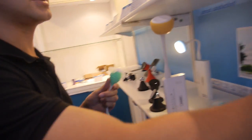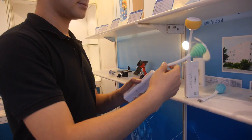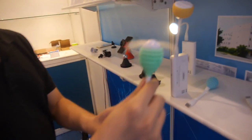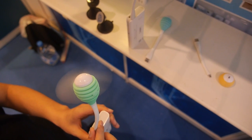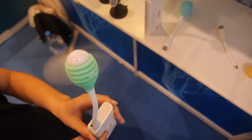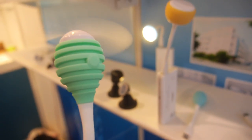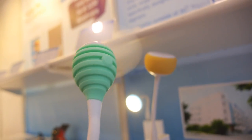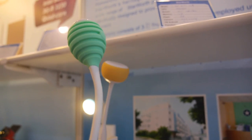The USB fan connects to a power bank or computer. Using a 10,000 mAh power bank, it can run for two to three days continuously. The price for the fan is $1.46.